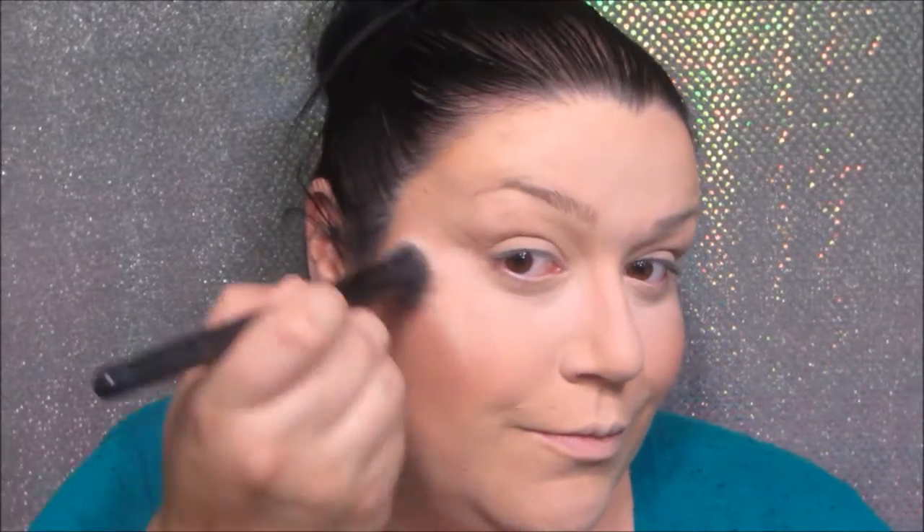We are going to be using the NARS Highlighter in Albatross. I have had this highlighter for probably a good few years. I haven't really used it much because I was super afraid of looking overdone. But when you're doing makeup, who cares — do what you want to do! This highlighter is so much fun. It's a nice white gold looking highlighter, very yellowy. So if you are an olive-toned person, please refrain from using this because it will make you look sick. I am pink-toned, but I do use a yellow-toned foundation because I don't like a nasty pink face. So we're going to put that on our cheekbones, nose, cupid's bow, forehead, chin, and blend that in.